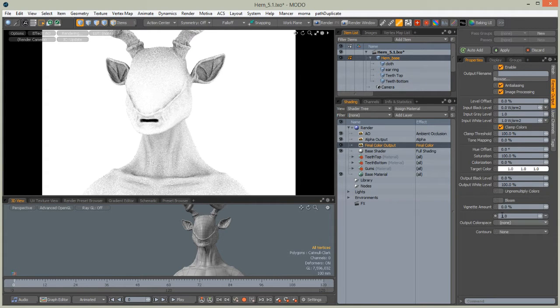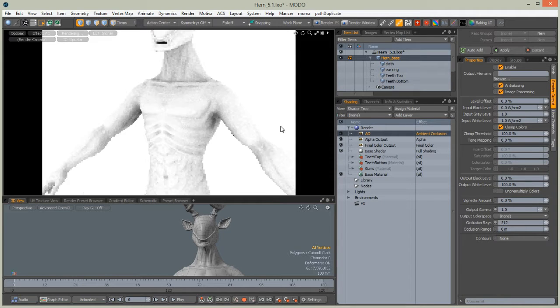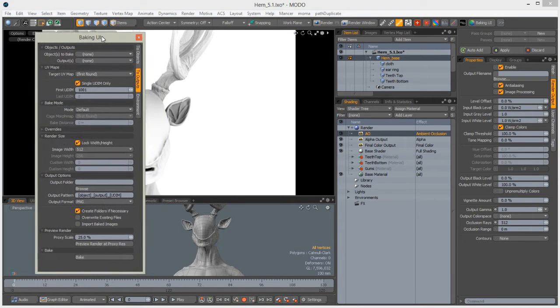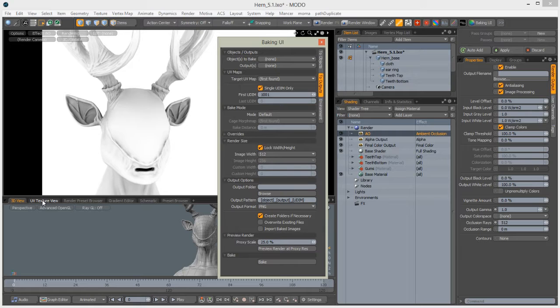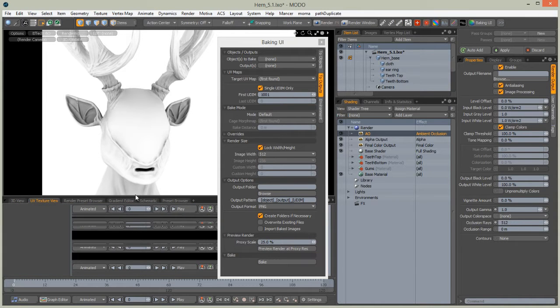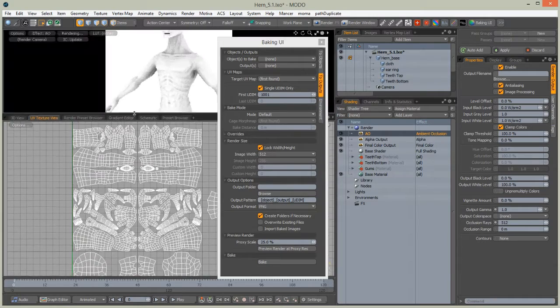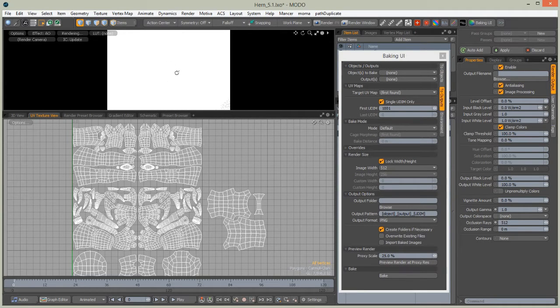We need to set occlusion rays to something higher to have better shading. Now in Modo 801 you should have the Baking UI Kit installed — you can find it on your account on the Foundry site. It is a great kit by Matt Bradley and you can use it to bake any render outputs very easily using UDIMs.